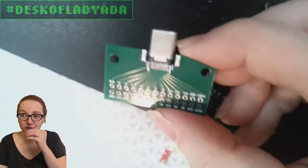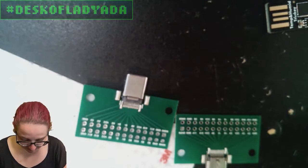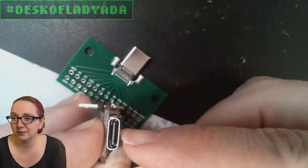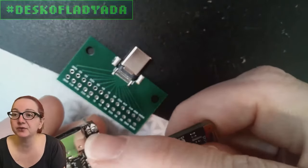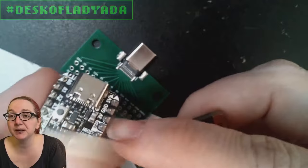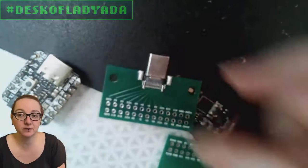So what I want is to find a component on DigiKey that'll let me take my Trinky — which has a USB-C socket — and instead use a USB-C plug with a little bit of through-hole connectivity if possible. Surface mount, but also through-hole the way the sockets are, so that we can pick and place them.